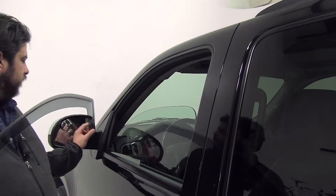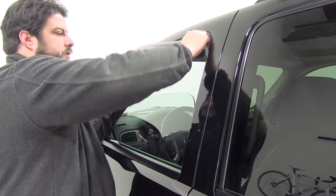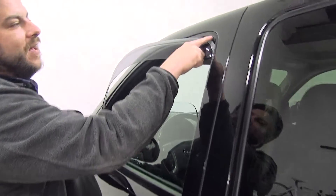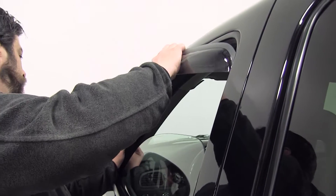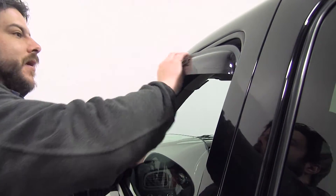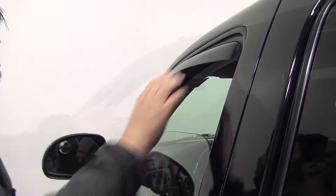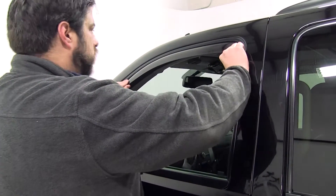Take our air deflector here and we'll put the bottom part in, kind of bow it out so this part towards the rear here will fit in. Then we'll push it in — there's about a half inch or quarter inch gap here. Then we'll start bending inward and start tucking it into its final position. Then we'll go ahead and push the rest of it up into its position, like so.